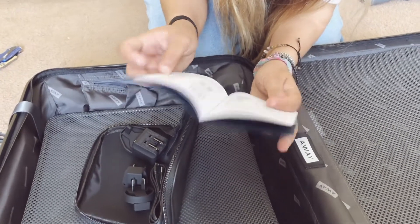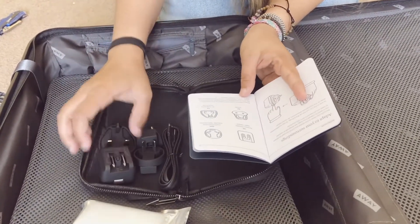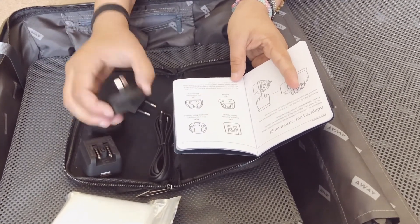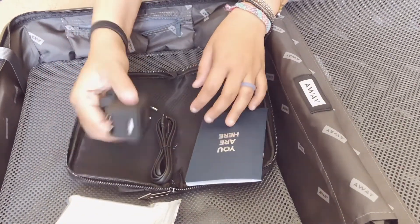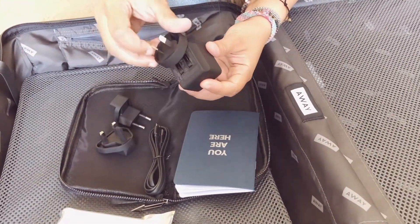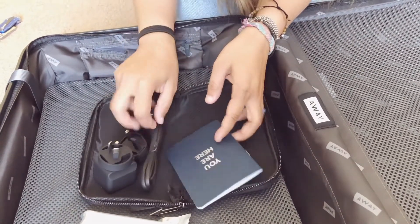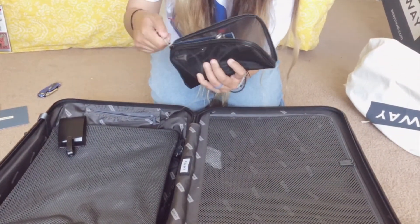There are converters for different countries: US, UK, Europe, China mainland, and Australia/New Zealand. You insert the adapter and then plug the USB in — this is the charger for the ejectable battery. This mesh bag is really cool, I really like it.